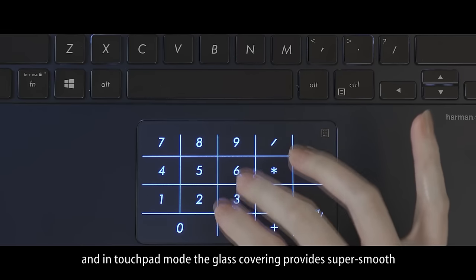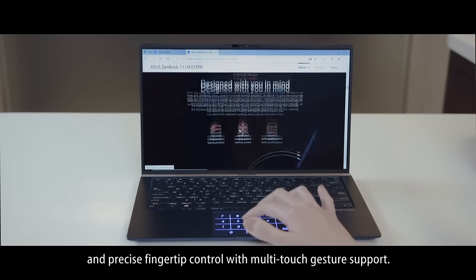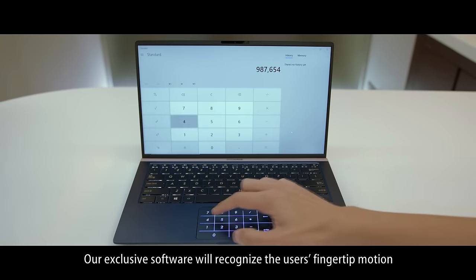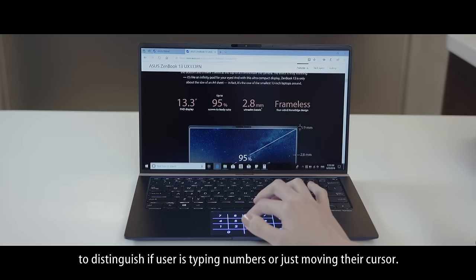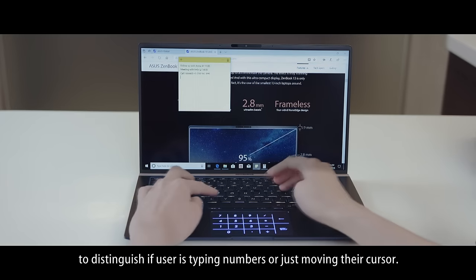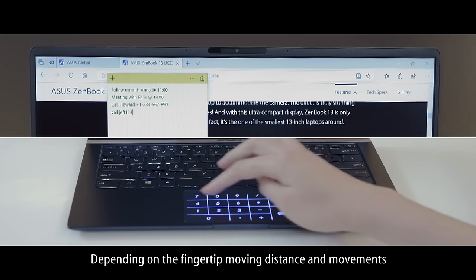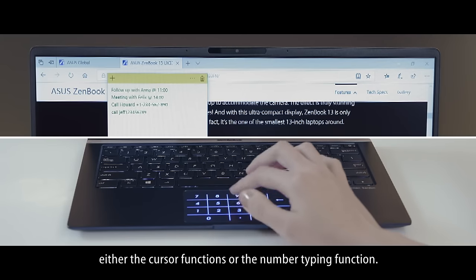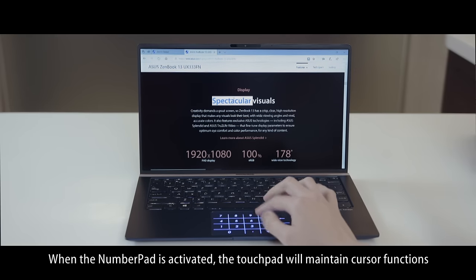the glass covering provides super smooth and precise fingertip control with multi-touch gesture support. Our exclusive software will recognize the user's fingertip motion to distinguish if the user is typing numbers or just moving their cursor. Depending on the fingertip moving distance and movements, the software recognizes the differences and activates either the cursor functions or the number typing function.